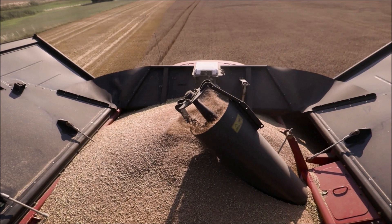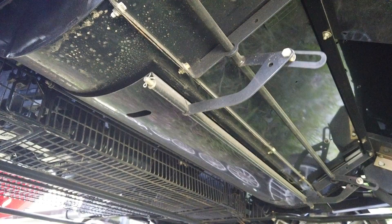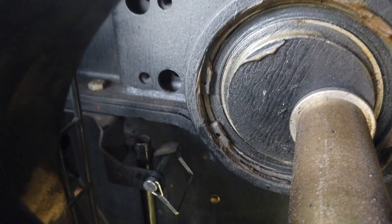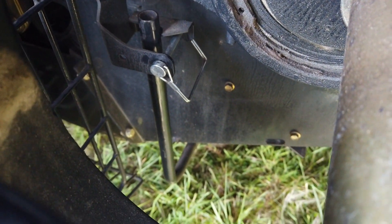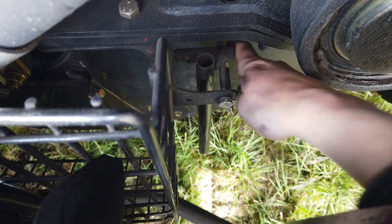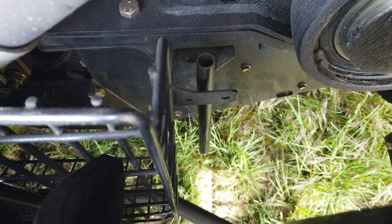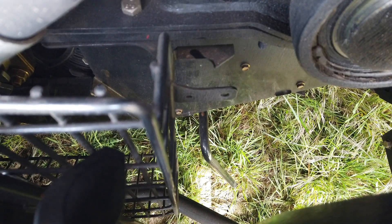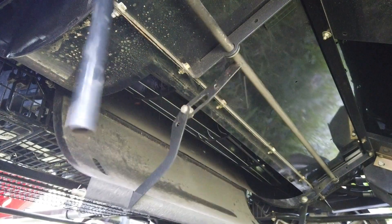If your grain tank sample suddenly deteriorates, it could be that the fan is being slowed by an ingress of debris. This can be caused by downhill surging or braking sharply whilst in work, or the pre-sieve open too wide, causing crop to fall into the fan housing restricting the airflow. Should this happen, check and empty the fan housing. Located behind the cleaning shoe flywheel is the drop floor locking lever. Remove the pin and pull the lever rearward through 180 degrees. The fan housing floor will open simultaneously. It can now be cleaned out using a suitable bristle brush and checked for any fan damage. When cleaned, close the floor and begin work once more.